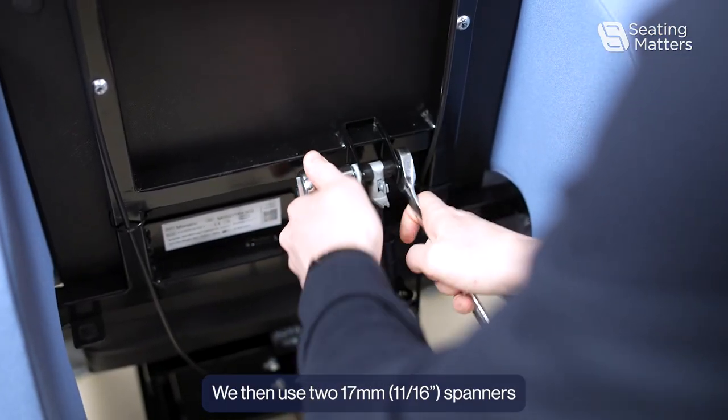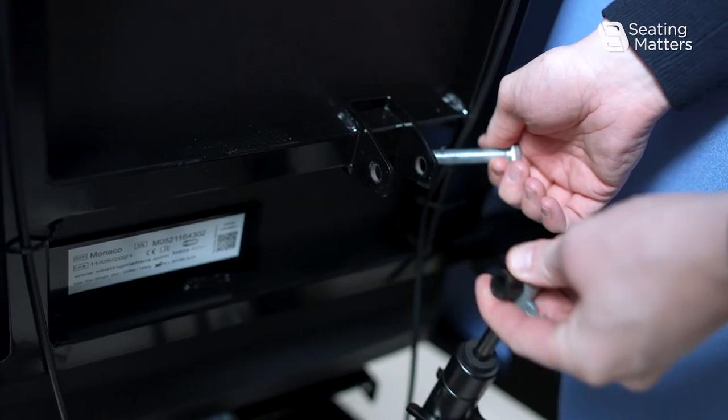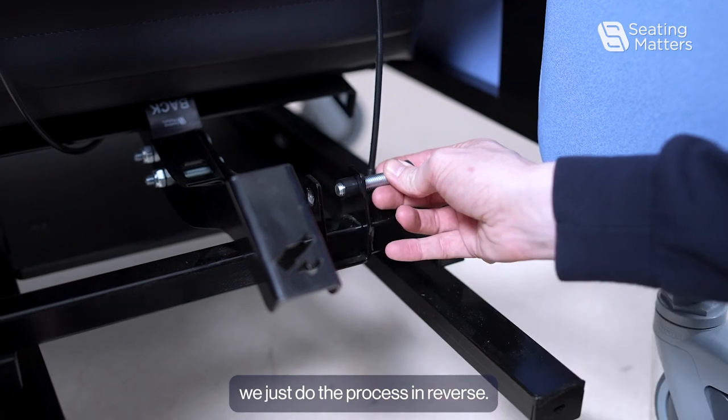We then use two 17mm spanners to remove the gas strut from the frame. To install the new gas strut, we just do the process in reverse.